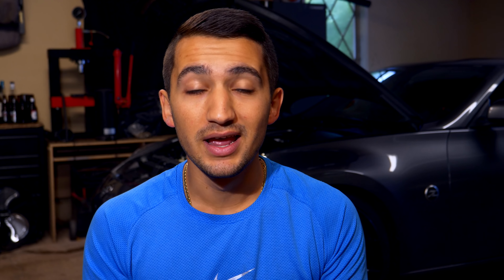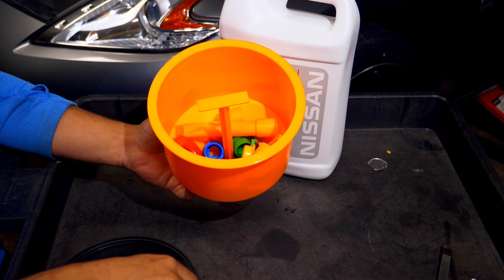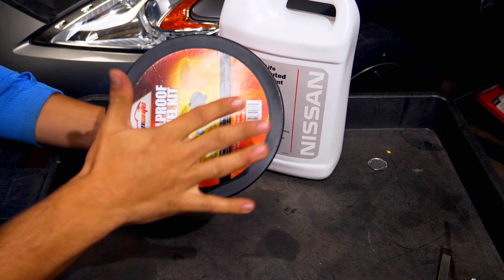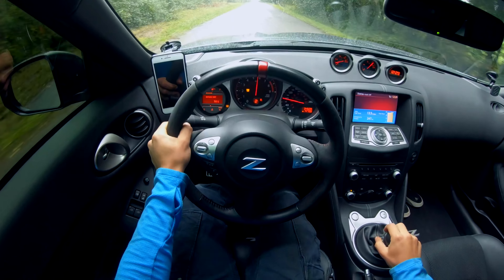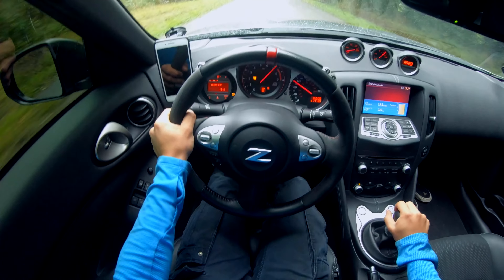The extra coolant in the funnel can be returned to the jug without spilling. Run all the funnel attachments through water to clean everything out, then store all the attachments back inside the funnel with the cap on top. Check the expansion tank - the coolant level should be right between the min and max marks. You can add a little more if you want, but it isn't strictly necessary. Take the car for a spin, make sure everything works properly, let it cool down, and then check if the coolant level needs topping off.